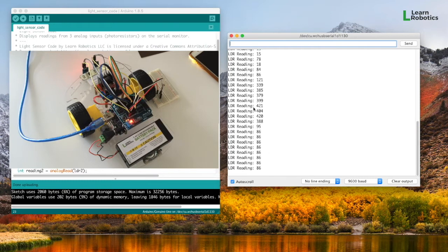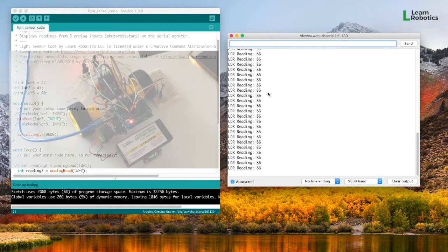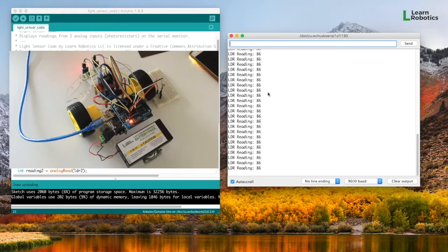It's very easy to pull these readings in. From here, you can write down these numbers or create a threshold and use this to make decisions. If you want to follow the light, you can move towards larger numbers. Or if you want to avoid light, you can move towards smaller numbers. The possibilities are endless, and this is a good way of understanding what's going on as you capture your data.